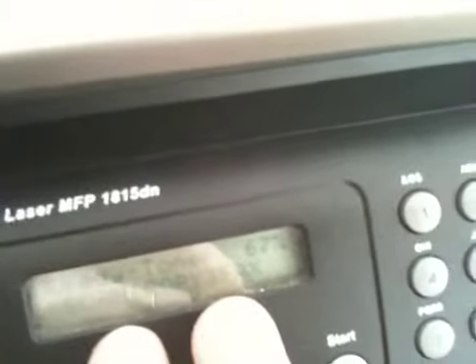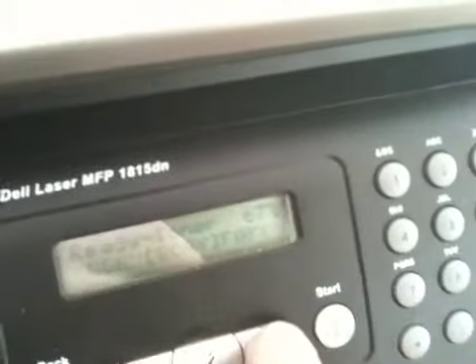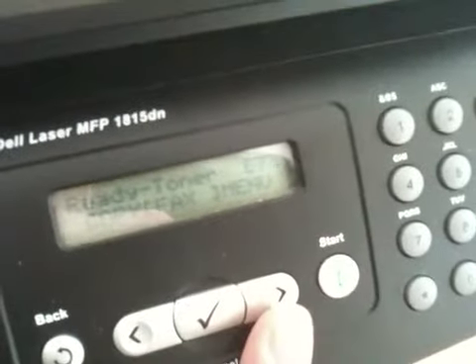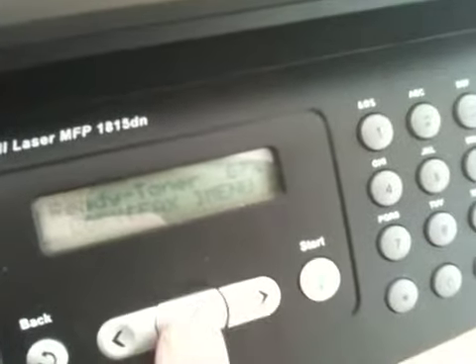Using the arrow button — there are two brackets over the phrase 'copy'. To the left is for scan, to the right is back to copy. Right again puts the brackets over 'fax'. Hit the check button.